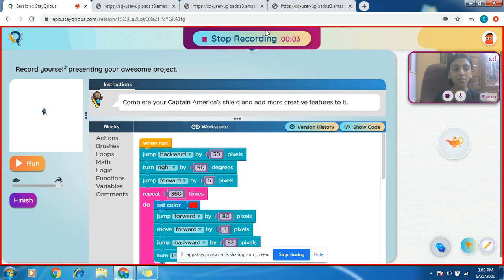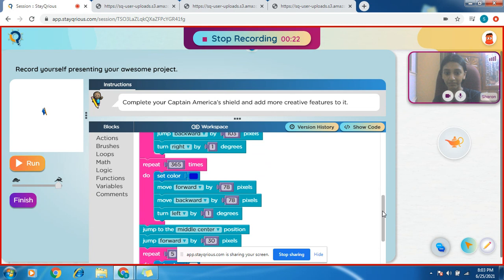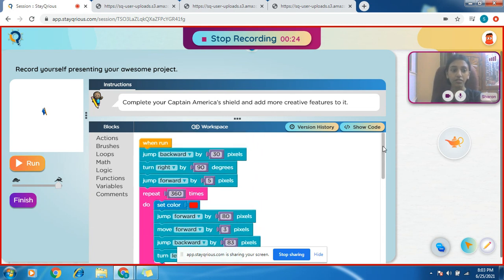Hi, my name is Sharon. I'm going to show how to draw a Captain America shield. It doesn't look similar to a regular Captain America shield — it's a new type. I have used many blocks. I have drawn this and tried it a million times, so finally I got the hang of it, which means it finally worked.